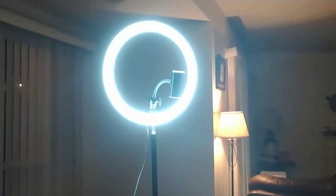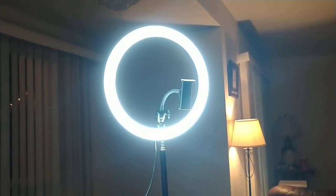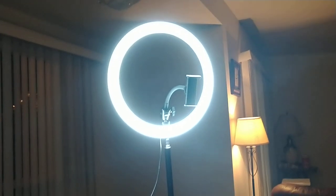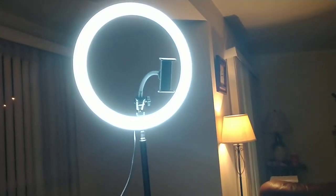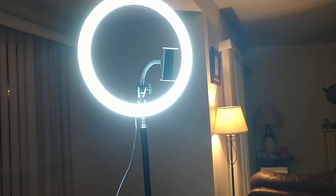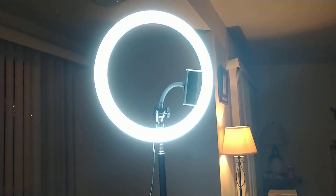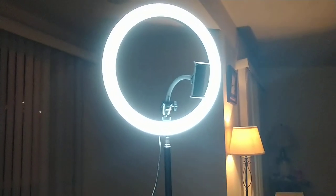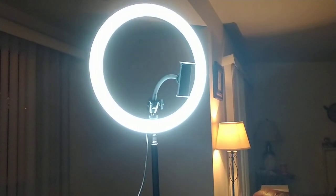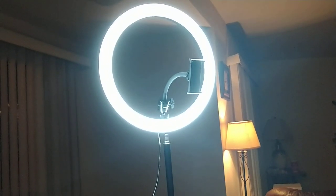You have to have it plugged in. This is about six foot tall. The phone holder on it will hold my phone. I have a Motorola Z, I want to say — it's an Android. I have an extra battery on the back of it.